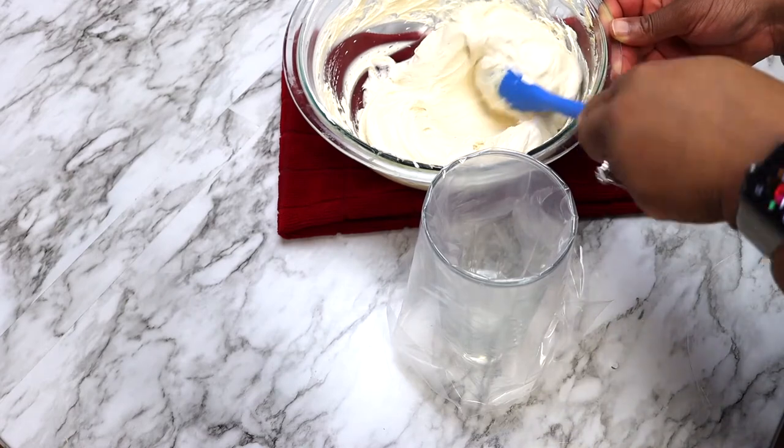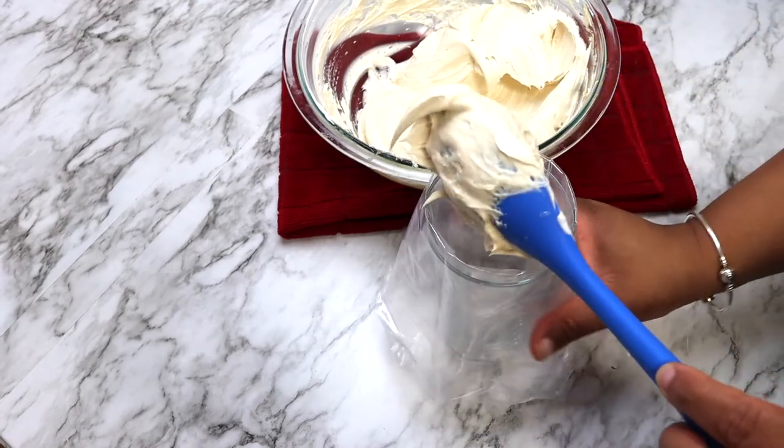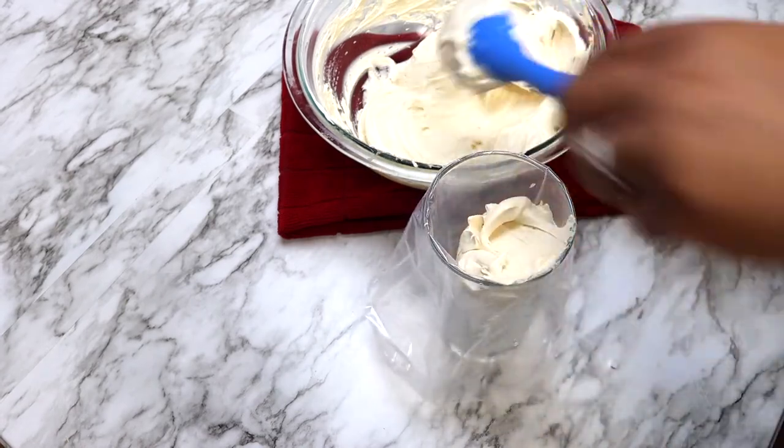Place the filling into a piping bag or a zip-top bag so that you can pipe this into the individual glasses or bowls.